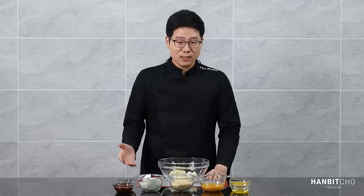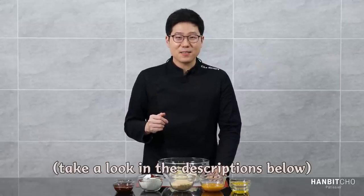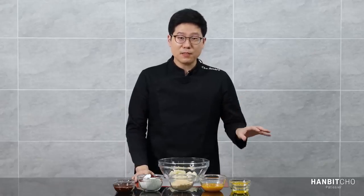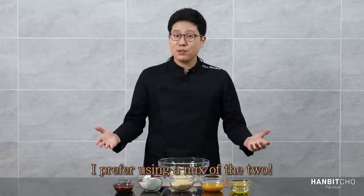First of all, this is banana bread, so you've got bananas — and you want really ripe bananas. Typically you would leave the bananas outside and they'll turn ripe in time, but if you want to speed up this process, please take a look at the description — I've put down some tips on how to do it. Here I have both grapeseed oil and butter. Most recipes use only butter or only oil, but I use a mix of both. The reason is that the butter adds a lot of depth in the flavor — we all love butter, and butter makes everything taste delicious. Regarding the oil, oil helps in giving a smooth texture to the banana bread, so a mix of the two works best for me.